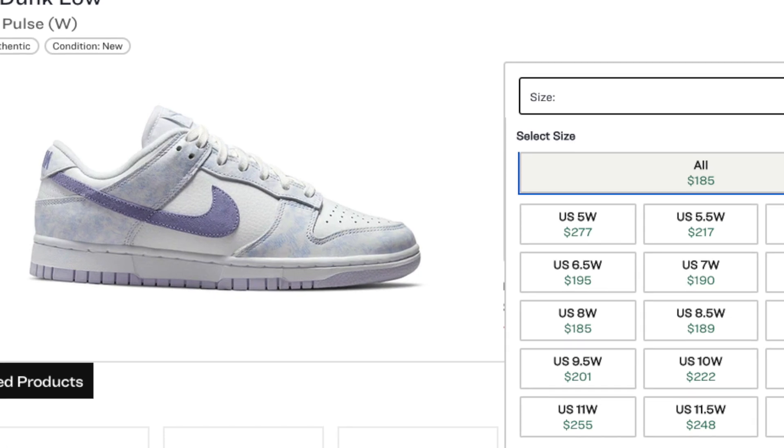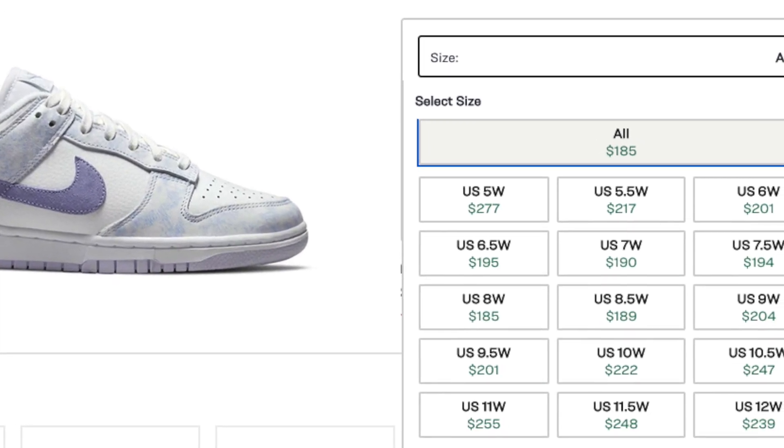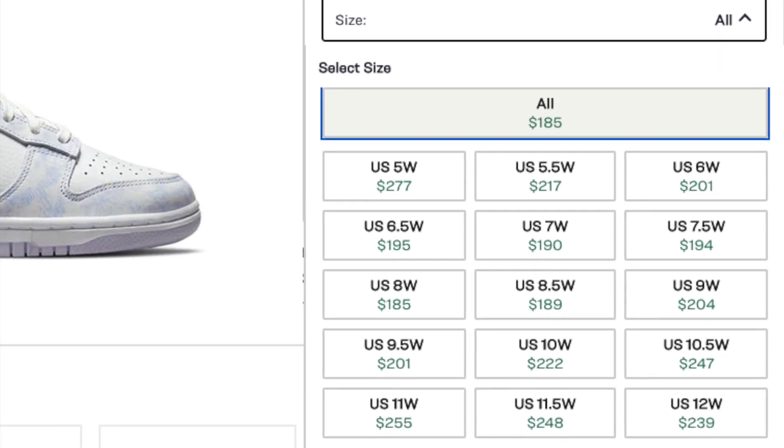These dunks are pretty hard to get, but let's look at resale prices. The bigger sizes, being limited, are going for a much higher amount. Women's sizes are also pretty high. However, you can tell prices have started to come down a little — these are much lower than some dunks we've seen earlier in the year. It seems like supply is meeting demand well, so prices haven't jumped too much but haven't really dropped either. Whether you buy now or wait, I don't think you'll be saving or spending much more, so if you're unsure you can definitely take your time. Overall, the prices on these are pretty reasonable compared to other dunks.